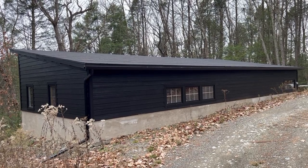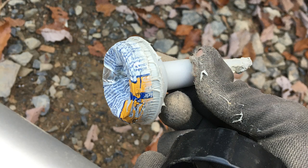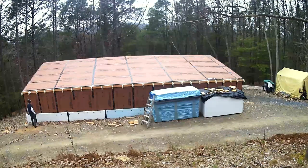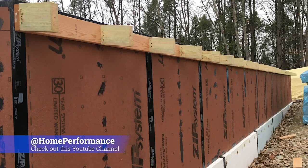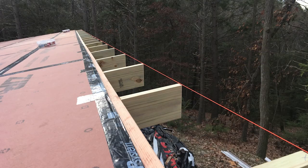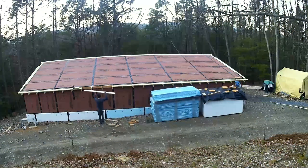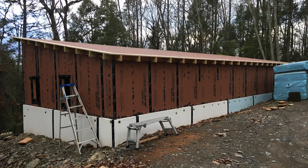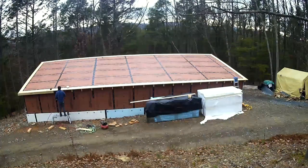We have zip system around the entire outside with taped seams and liquid zip from the sausage gun. This applied overhang was the biggest mistake of this project. The guy with the home performance channel mentioned he'd never do this type of applied overhang again — I did it anyway and he was totally right. I messed with this for days. It came out okay in the end, but at the same time I did two layers of rigid foam on the tall wall.